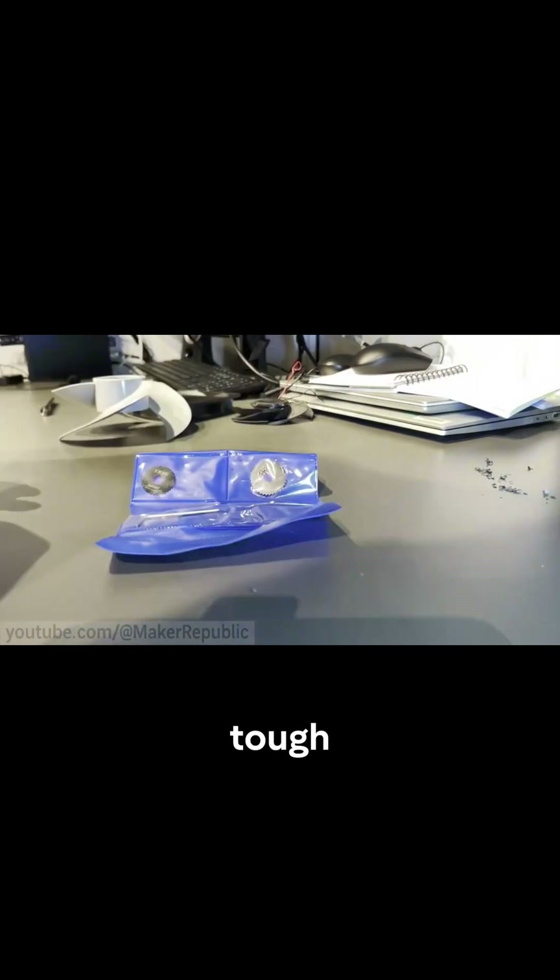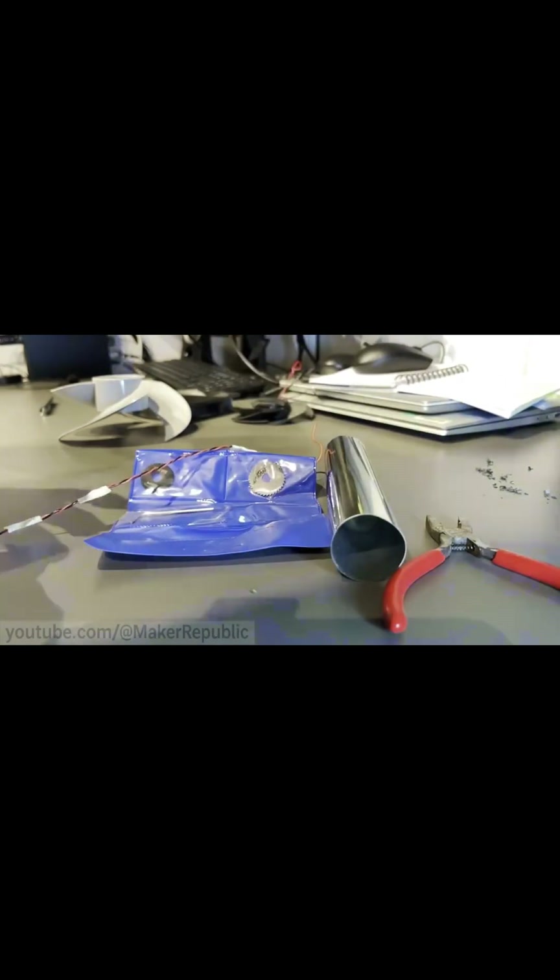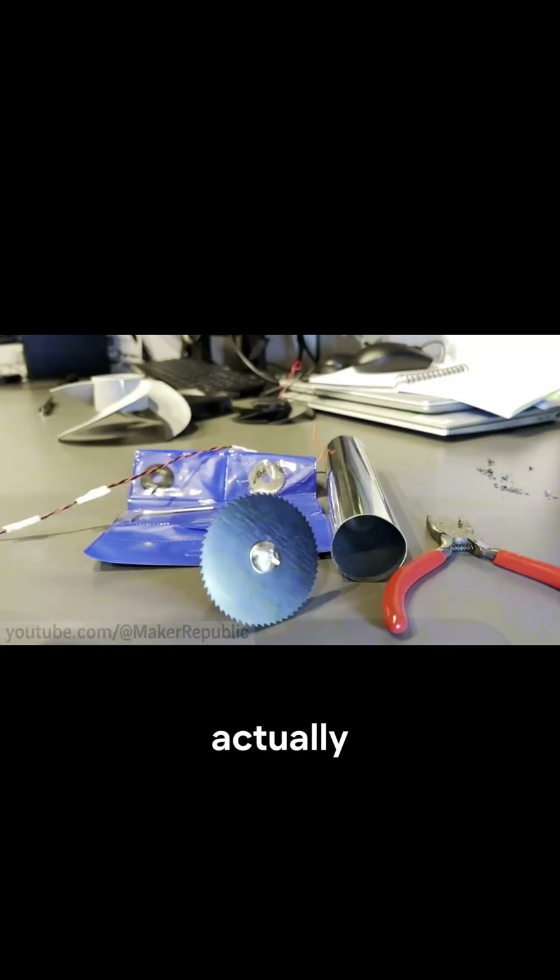The blades are tough — too tough for a paper cutter or regular scissors. I gave it a shot, but nothing.